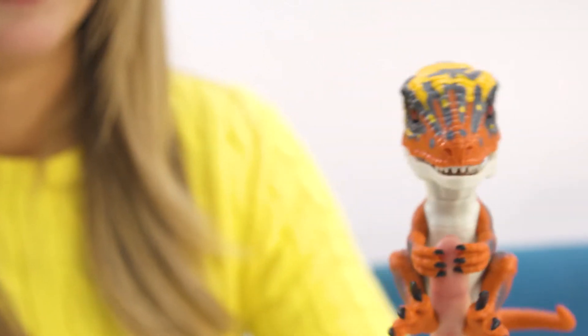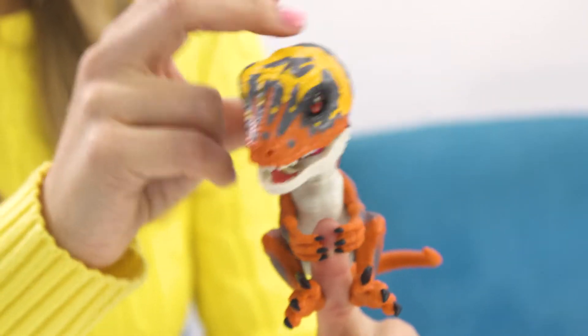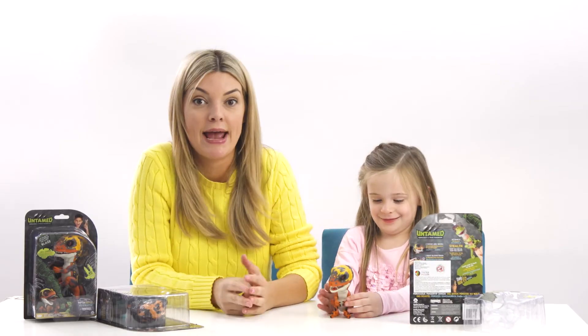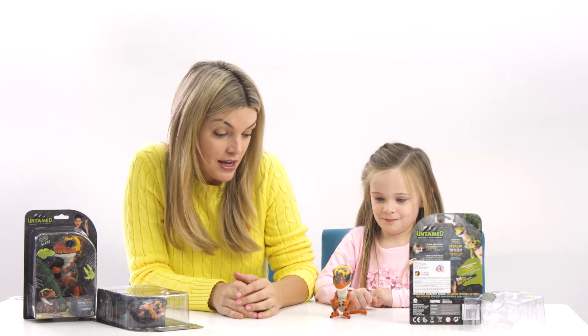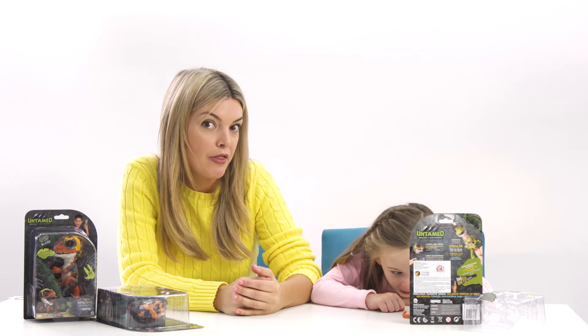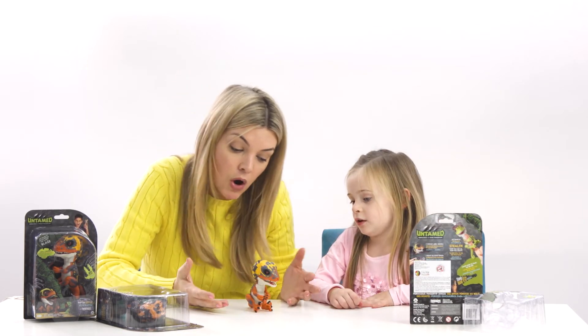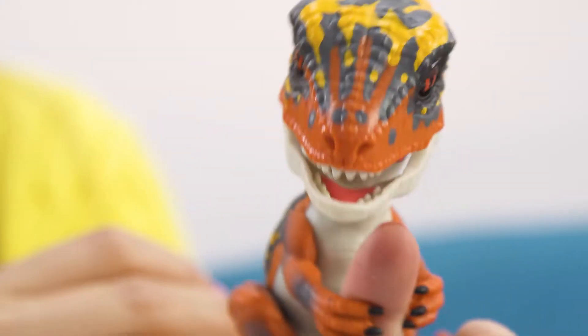Oh, he's growling at me because I pet him. So the Dinosaurlings have two different modes: tame mode and untame mode. In tame mode you can pat them and get close to them. In untame mode they are very angry. Right now I think it's in tame mode — oh, untame mode! He's angry at you. Put him down quickly.